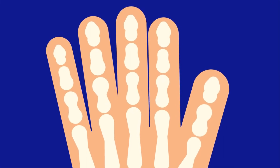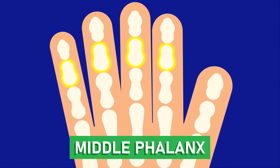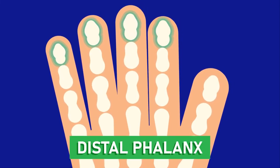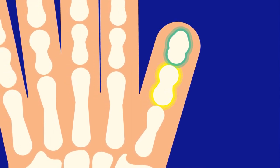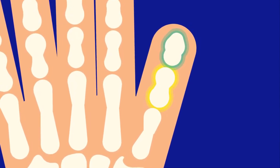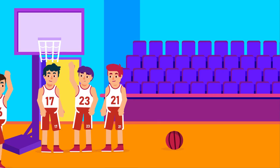Each finger has three phalanges: the proximal phalanx, which joins our knuckle; the middle phalanx; and the distal phalanx, which is the bone in our fingertip. The thumb has only two phalanges, so sometimes it is not considered a true finger. Therefore, you may have eight fingers and two thumbs, or ten fingers, depending on how you look at it.